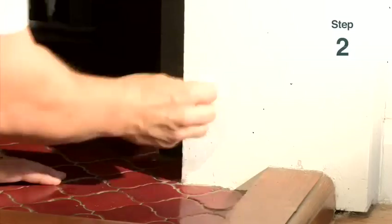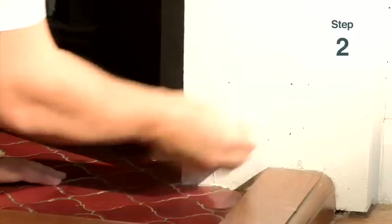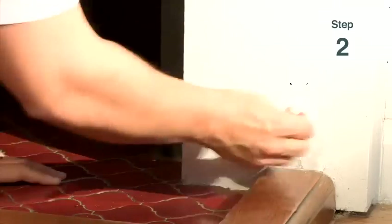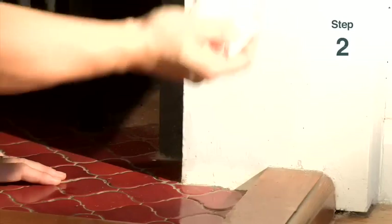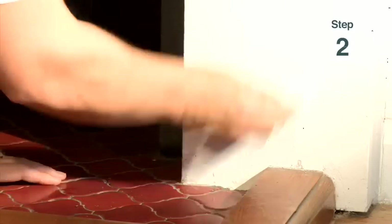That's it, slowly rubbing like that, all over so there's no more crayon and it's all visible. As you can see, it's come off onto the kitchen towel and not on the wall.